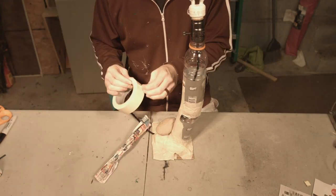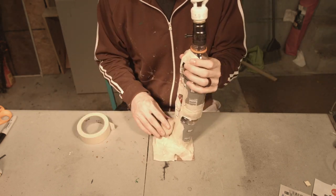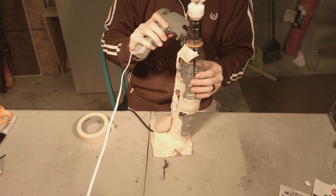Prices go up and down and vary, so just look out for some lamp kits, or use one you already have.